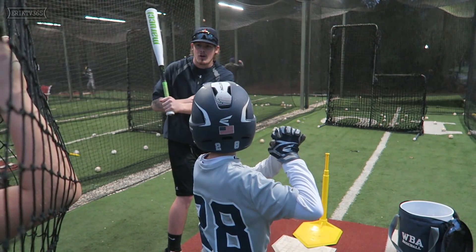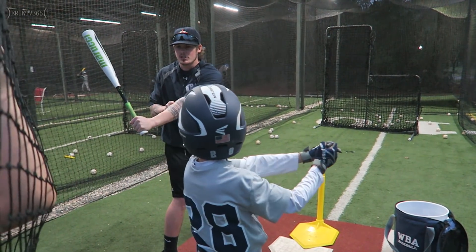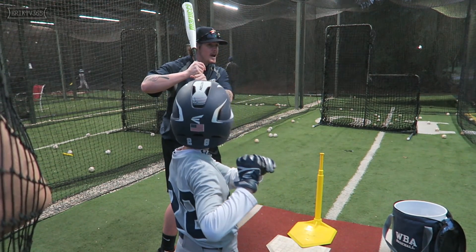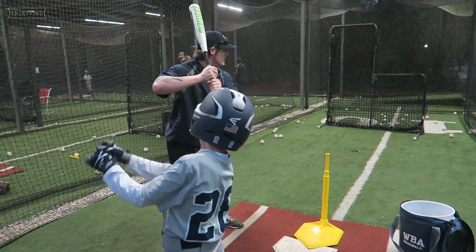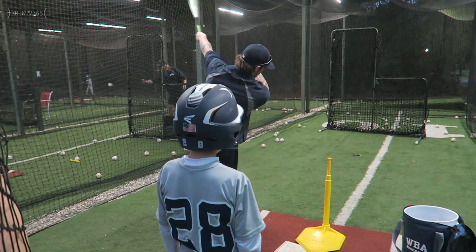Because then what happens is our arm does an arm bar — y'all know what I mean by that? It's completely extended before it even should be. So if we're here, the barrel's here. Slightly push up. Right now my hands are in a good position to get to the baseball — whether it's inside, middle, or away. I can go here, go straight, knob to the ball, and through.